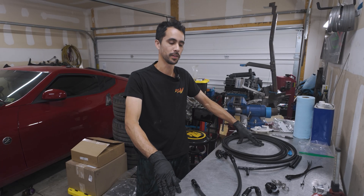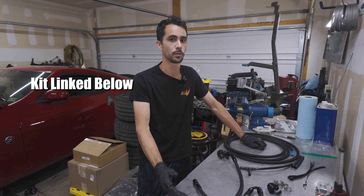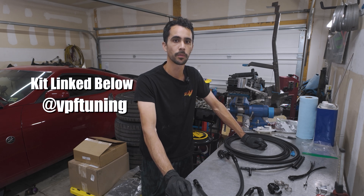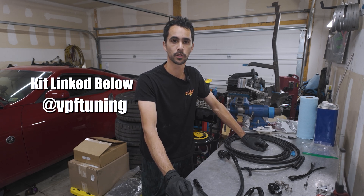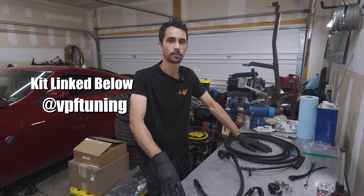Thank you for watching. Hopefully this was helpful for installing this kit. If you watched the video and you haven't bought one but you're interested, the link is going to be in the description — click on that link to check it out. Thanks everyone for your support watching the videos. You can follow on Instagram: BPF Tuning.